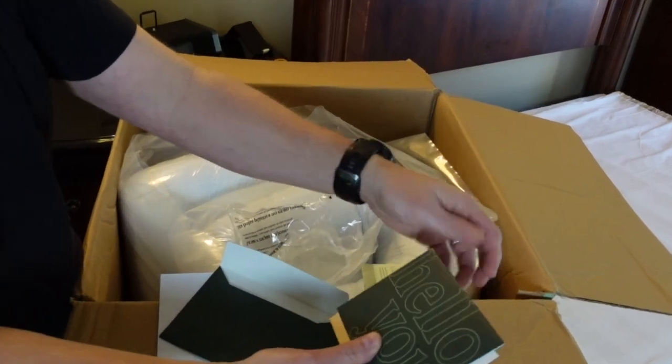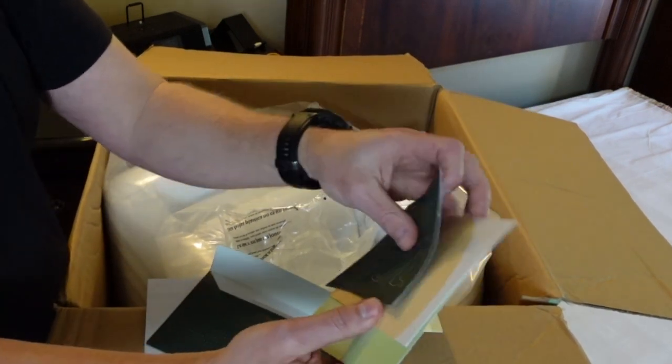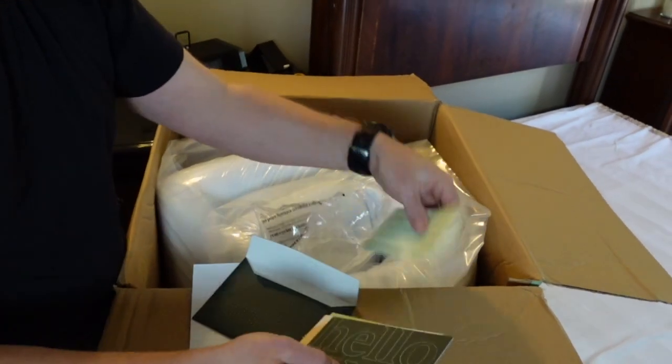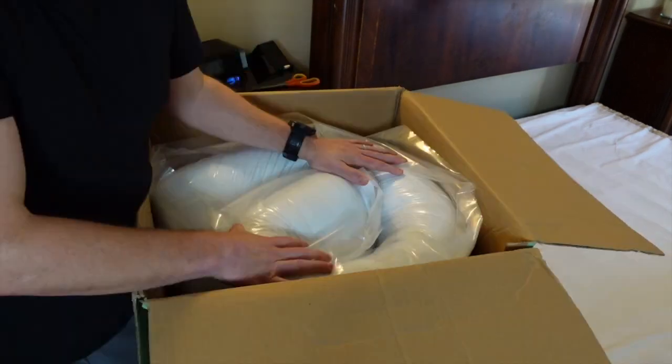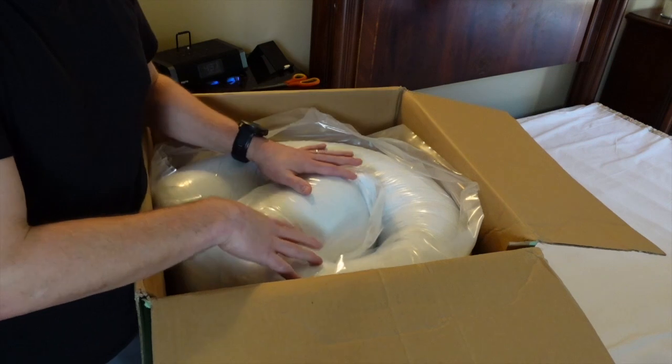Oh, this is cool — these are little cards they've given you to be able to send to friends. They're branded for Zinus. Excellent marketing there from the people at Zinus. But we're going to pull this and put it on the frame, so I'm going to move this camera over here.